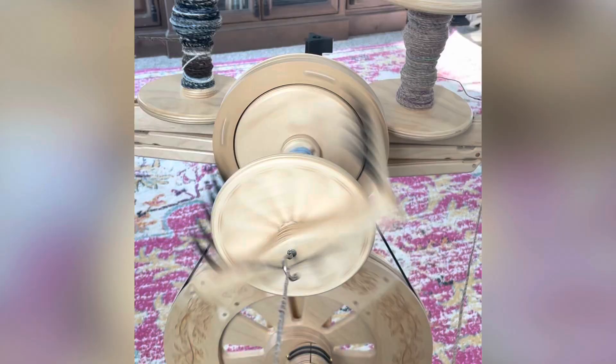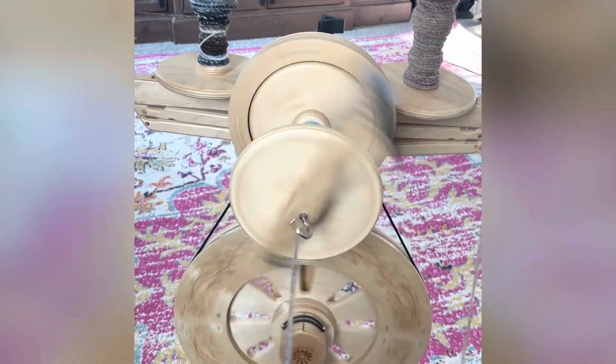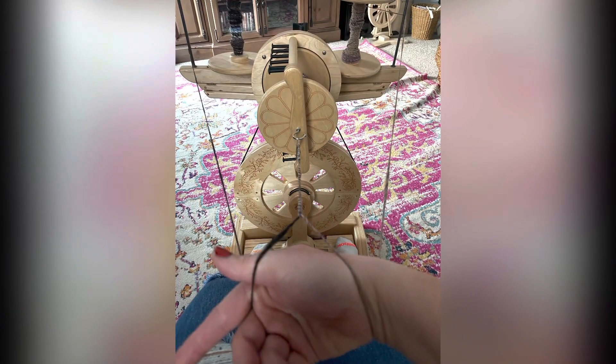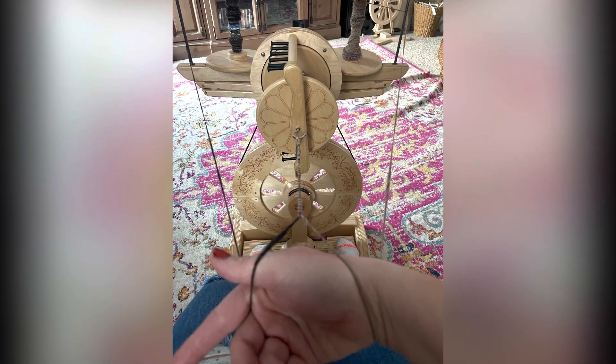So I had one single from roving, one single from this bat that you can see on the back of my wheel, and when I plied them together it came out really cool. I spun them both a semi style, meaning not really worsted, not really woolen.